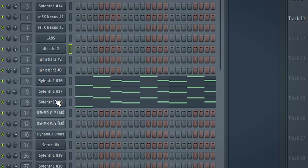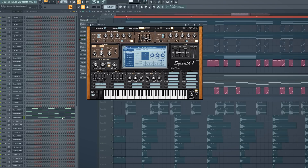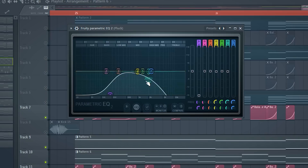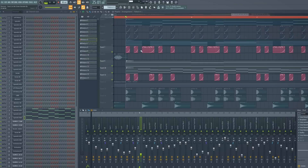Then I added the airy pluck melody that plays in the background the whole time. For that I used the pluck from one of my future bass preset packs. Make sure to give it some reverb and some distortion. I cued it like this, and I used the Pan Man so it pans from left to right. Together with the whistle sound you get this nice airy background vibe.